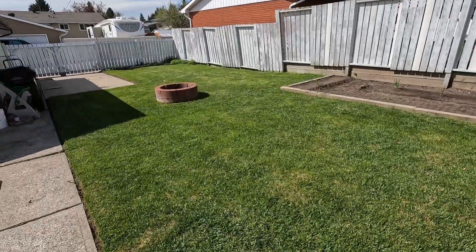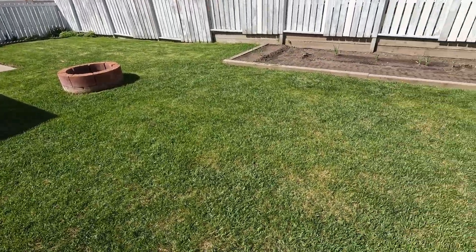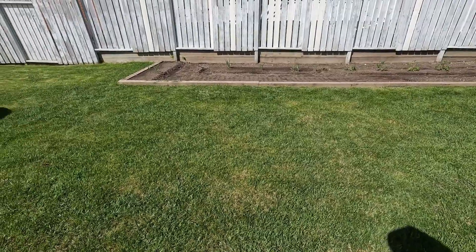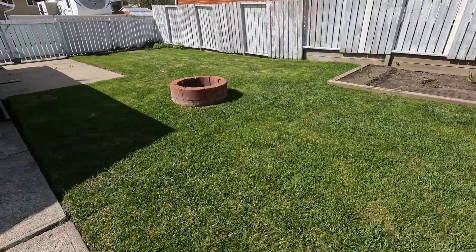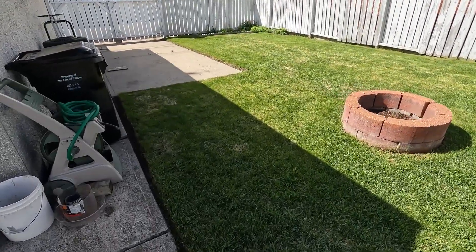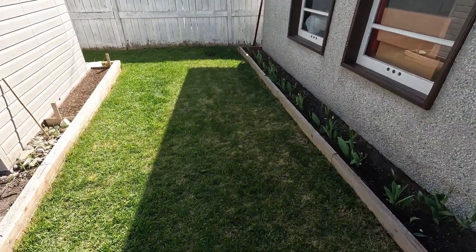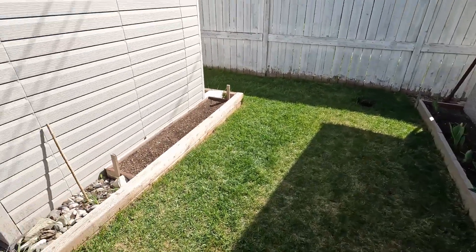Sige po mga kasinyor, ako ay magpapataba na. Tumataas na yung sikat ng araw — papainit na niyan. Bali ito yung lalagyan ko ng pataba — itong backyard ko. Minower ko na rin kahapon dahil pick up ng garbage ngayon. Papakita ko rin sa inyo yung harapan namin na i-minower ko din. Mga kasinyor, samahan na lang ninyo ako sa pagpapataba ko.